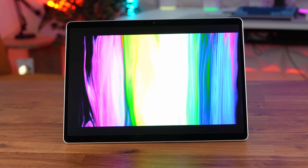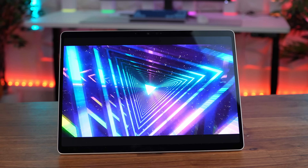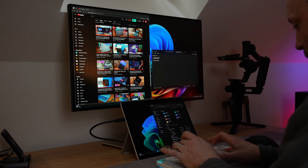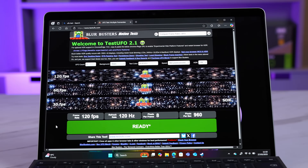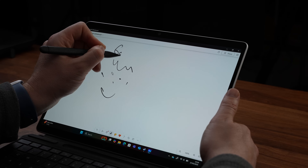Looking at this OLED screen is a joy to behold. This 13-inch PixelSense display has a 2880 by 1920 pixel resolution, giving it a 3:2 aspect ratio. It's perfect for work, very bright, and being OLED has stunning colours and deep blacks. It's also 120Hz, touch and pen enabled, and covered with Gorilla Glass 5.